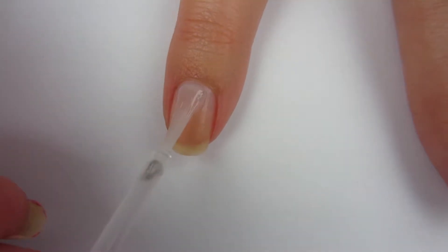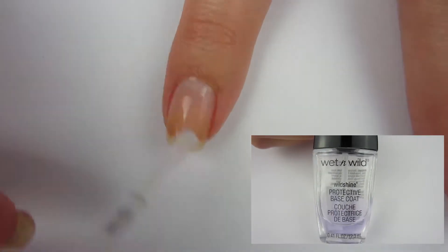So let's go on to the swatches. I'm going to start off by putting a base coat on all my nails to protect them.